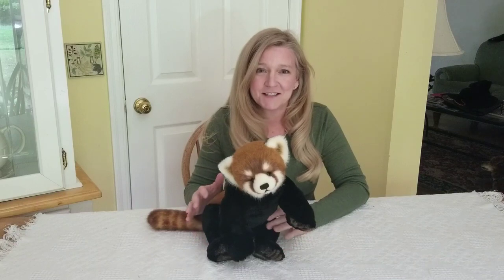Hi, I'm Tammy Evislage and I'm a teddy bear artist. Our friends at Curious Mondo have invited me back to teach another class and I'm excited to tell you about it.